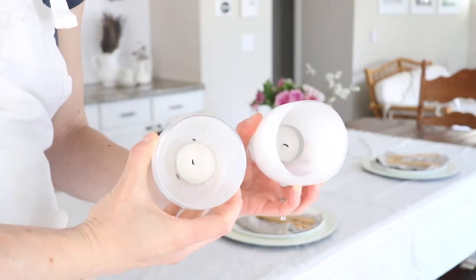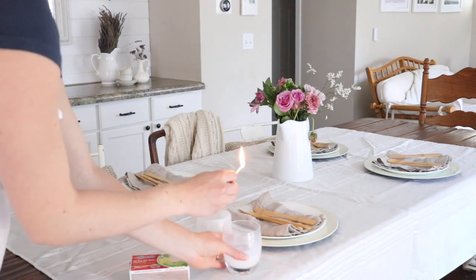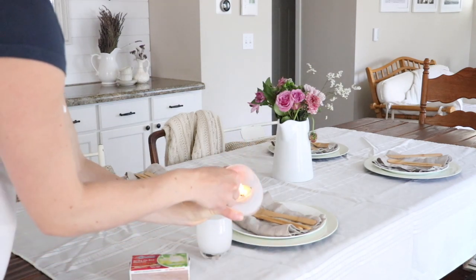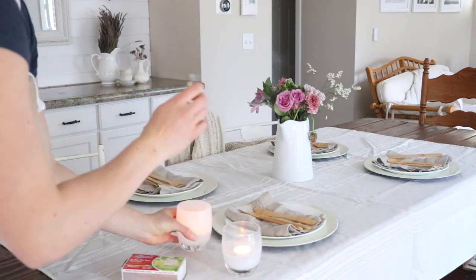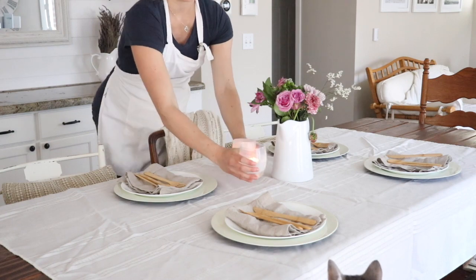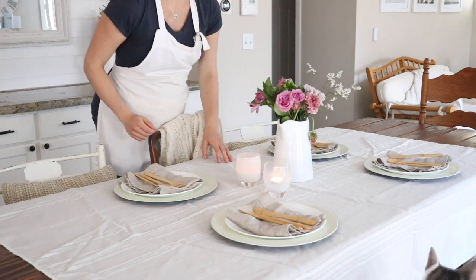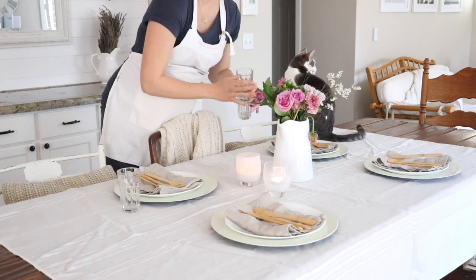For the center of the table I lit some Glassybabies — hand-blown glass votives. You can use any candles you like. I'm taking a break from beeswax candles because to me those are more for the holidays; for summertime I just like little tea lights. One of them is opaque and one is transparent. I kept it to a very small, intimate table setting just for this photo shoot.